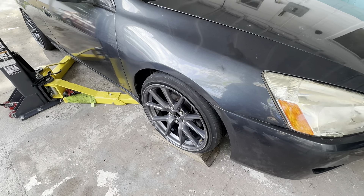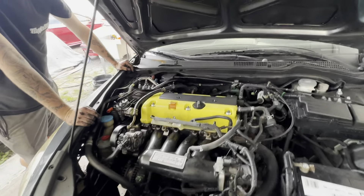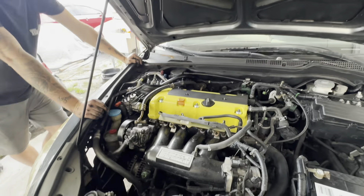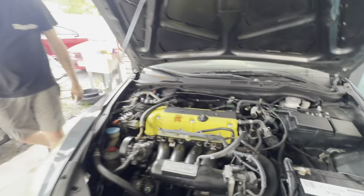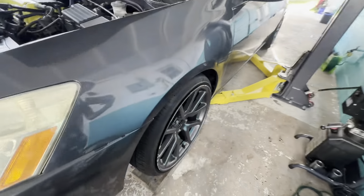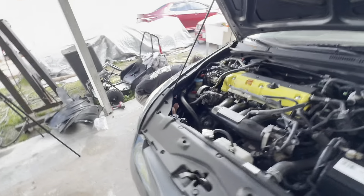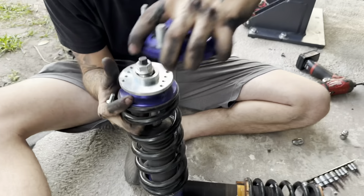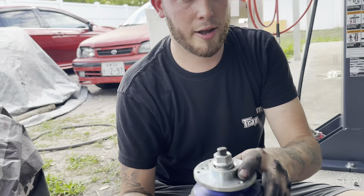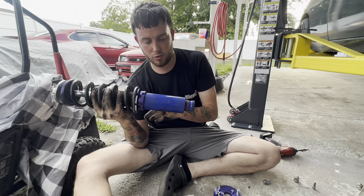We're dropping the car — about to see this fitment. What's hitting? The spindle, man — K-series problems. Look at this. It definitely did not go low in the front. It's hitting — you can see how stiff it is. It's either hitting the spindle or the camber kit is hitting the top. What are you gonna do?